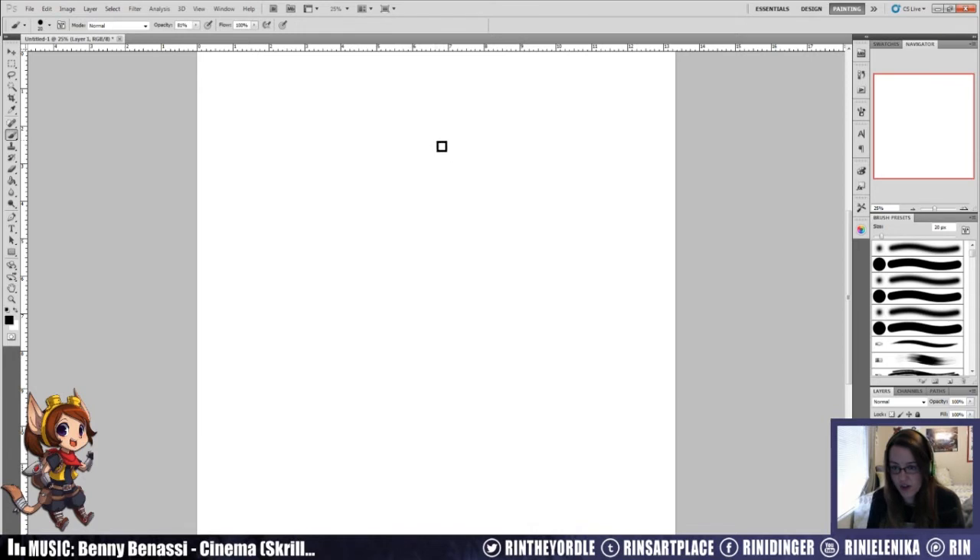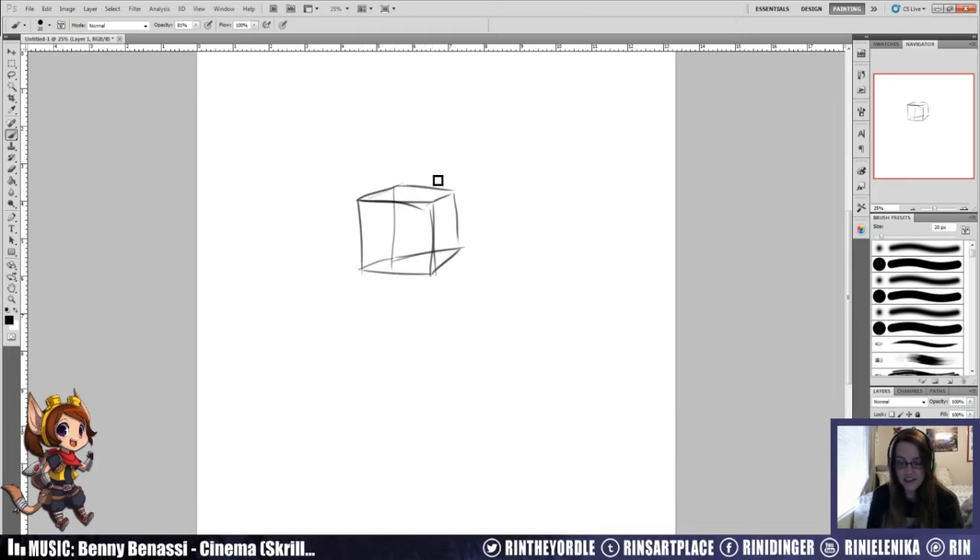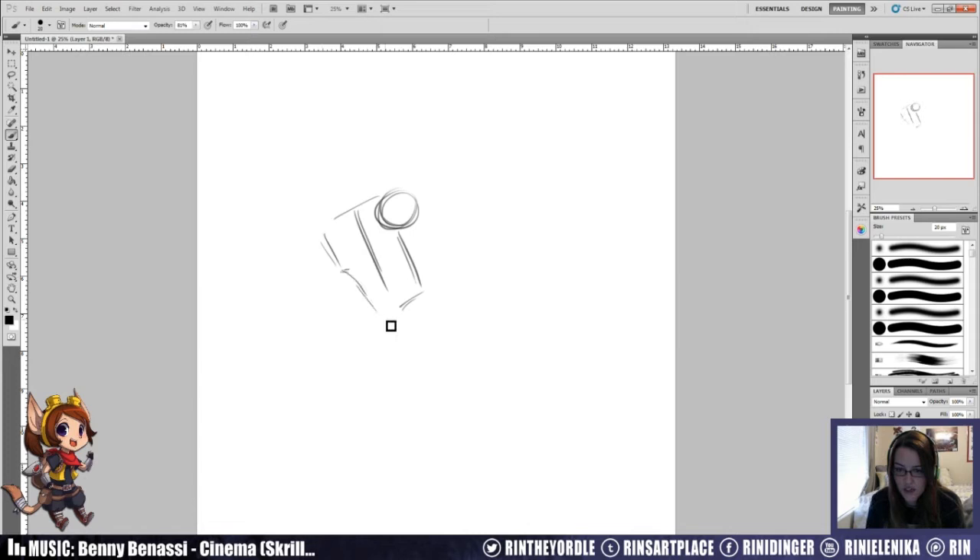If you want to start pushing perspective, remember in school when they taught you how to make a box - here's your square, now make it 3D? Same kind of idea. You're making this 3D box just like in elementary school. So if you want to draw that arm, you have your shoulder and where you want to place it - here's the side - you're drawing a box for your body out to the elbow. Now we're looking at it in a 3D space.